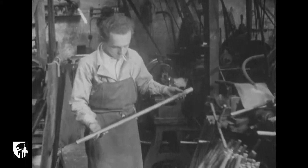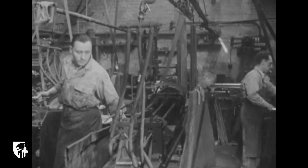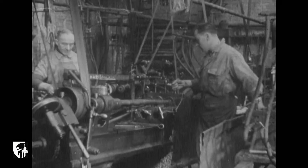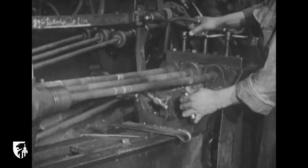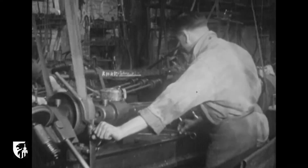Jadis, les armuriers travaillaient à domicile. Pour la fabrication des armes de luxe, cette tradition subsiste encore. C'est à la naissance du fusil de chasse que vous êtes conviés. Nous voici à Liège, chez un canonnier. Ici, la culasse prend forme par système de refoulage et le canon se forge. Une fois forgé, le canon est foré par cette machine imposante.